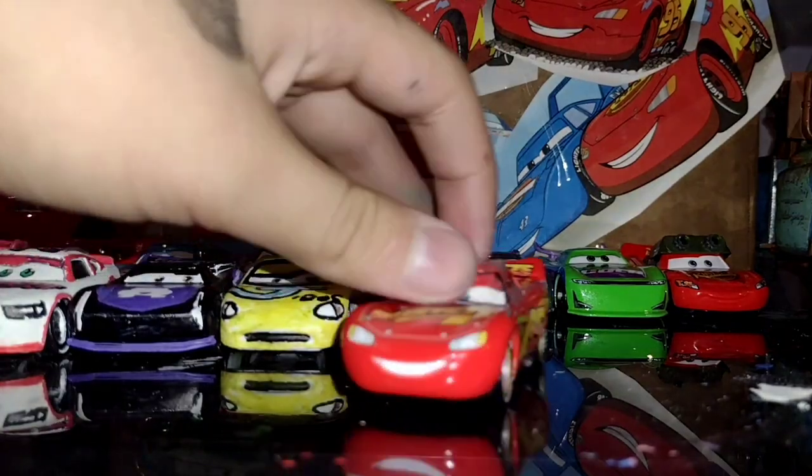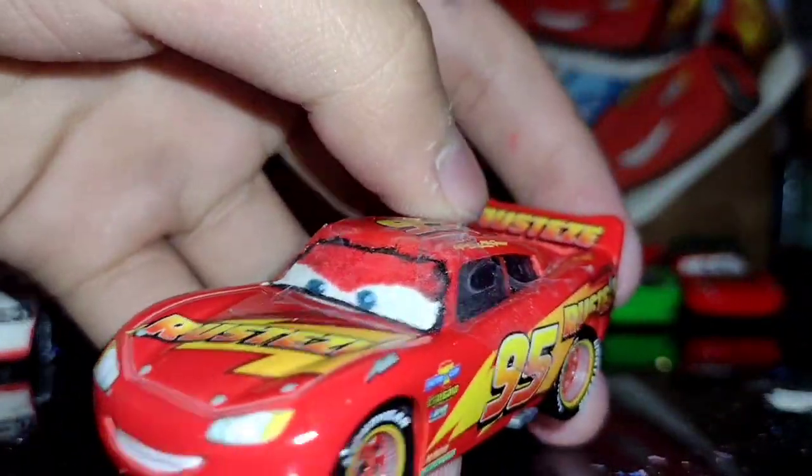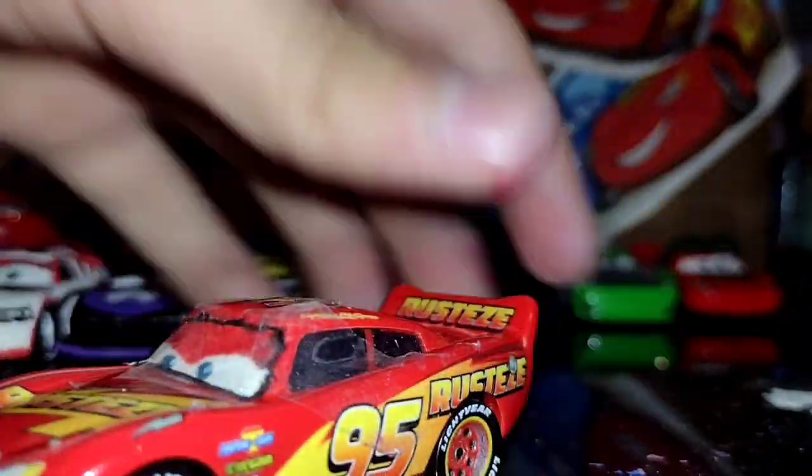This isn't really a custom — I just put tape on him. But this is like the McQueen for the Crash remake I'm going to be making soon.